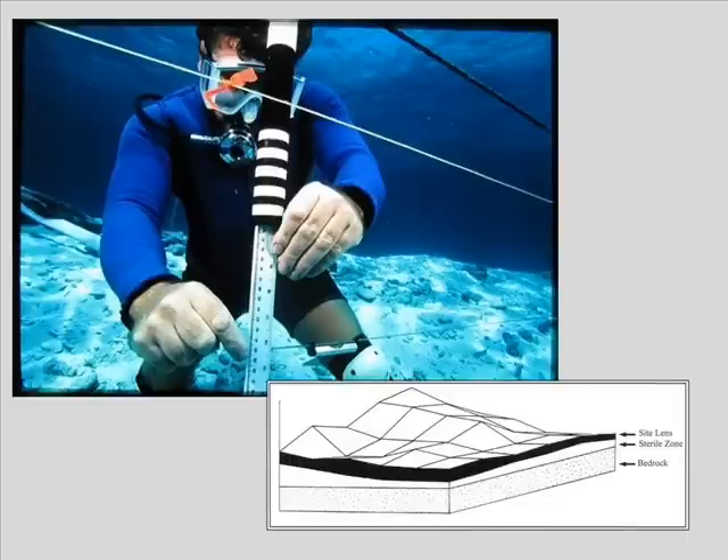There was a slight angle to the wreck — higher in the west and a bit lower towards the east.